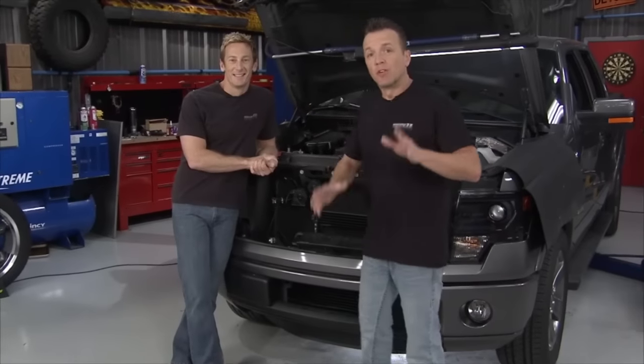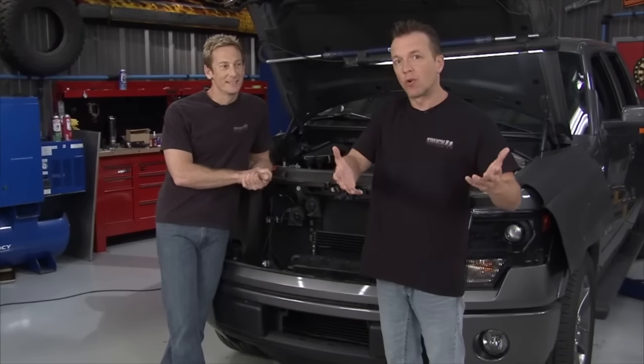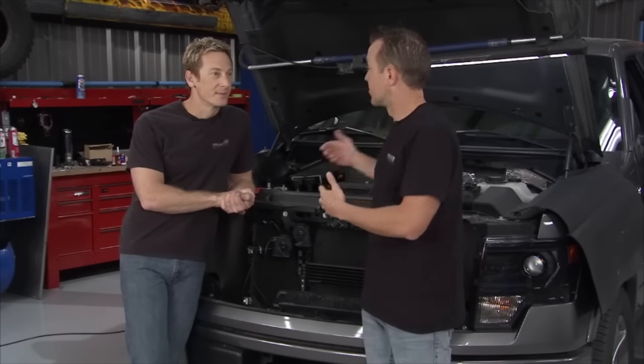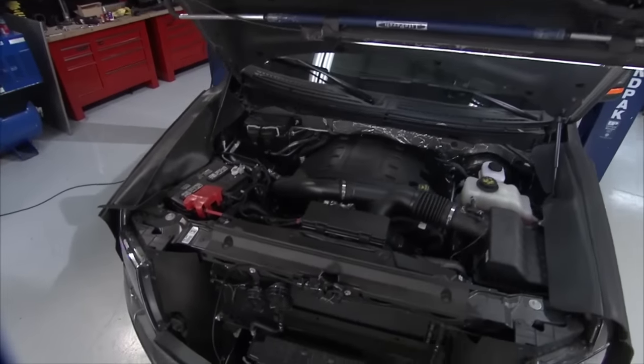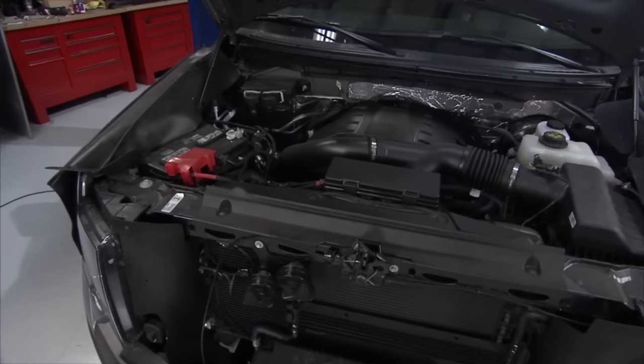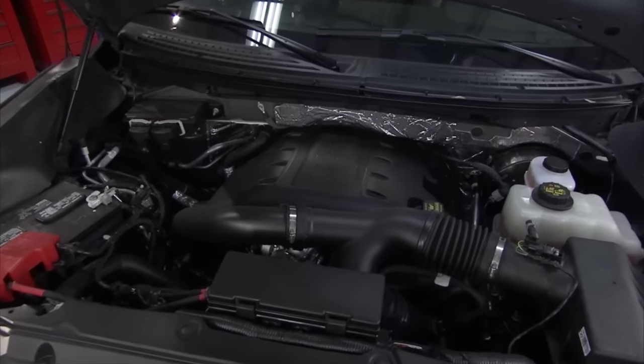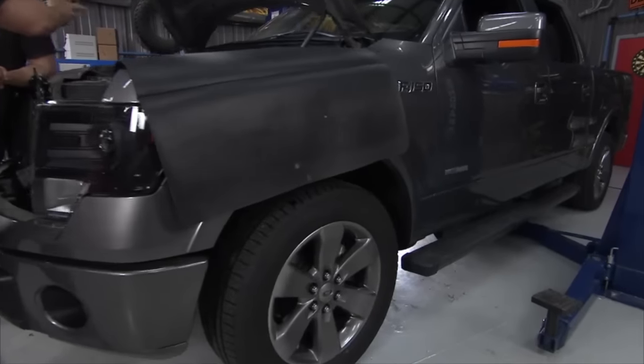Welcome to Truck U. This is a pretty cool day because as far as our shop is concerned, this is our first look at the new EcoBoost engine from Ford. Here's what we got: a 2013 F-150, lists out at about $46,000 and some change. It's got about a mile and a half on it, and we're going to start tearing it up.